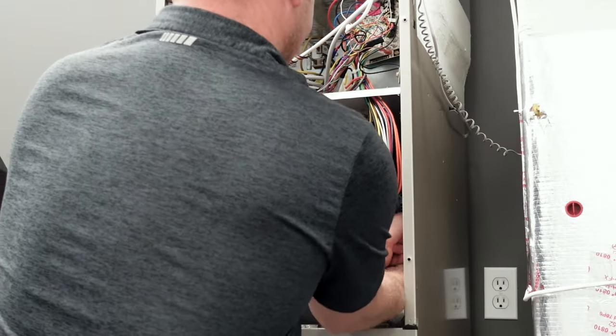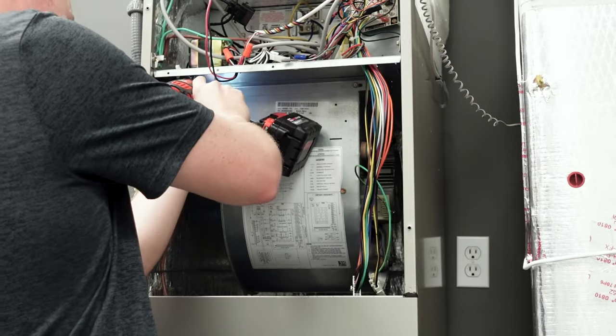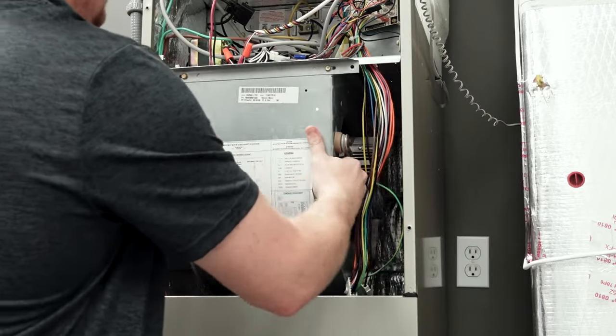Unwire the blower motor by disconnecting the plugs from the motor, disconnect any screws that hold the blower housing in place, and slide the blower housing carefully out, making sure that you don't damage anything, especially any wires that might be hanging in the way.